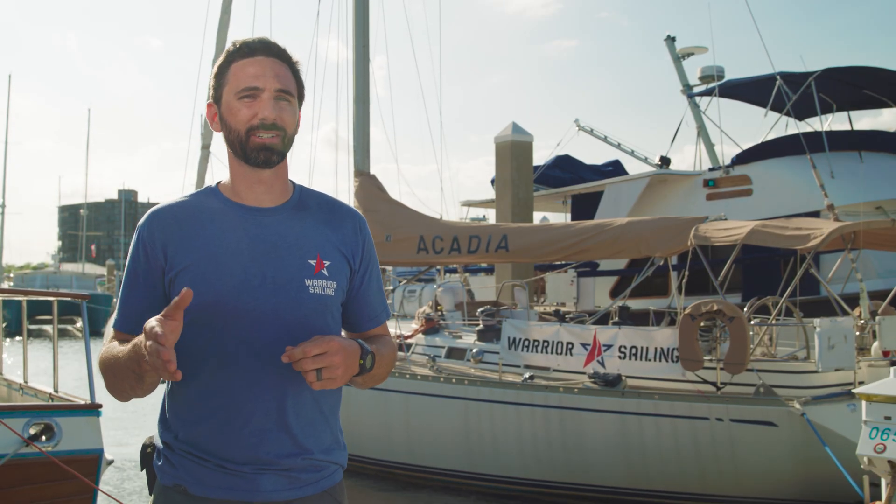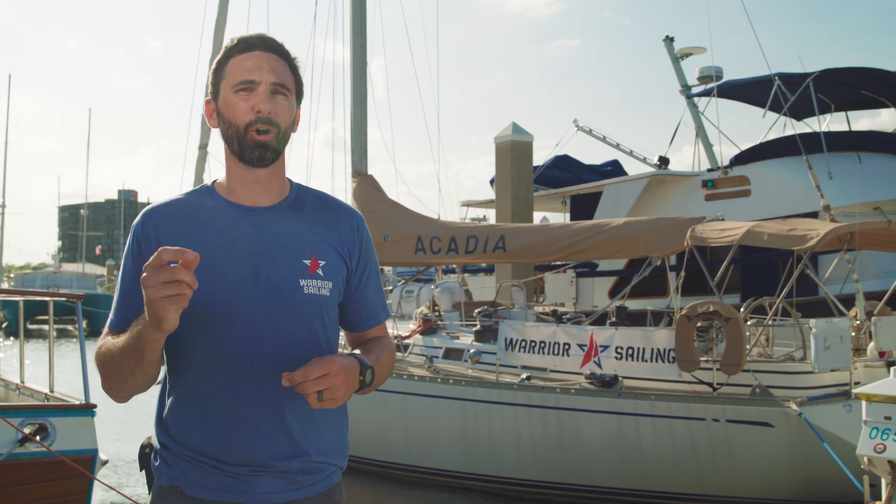I hope you've enjoyed this video. If you have any more questions, feel free to reach out to the team at Battle Born Batteries, and in the meantime, I hope you consider supporting Warrior Sailing.